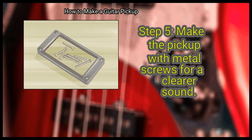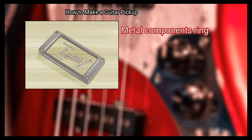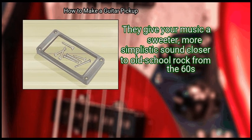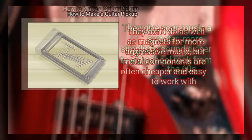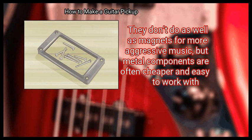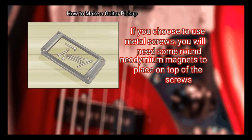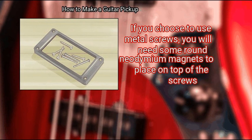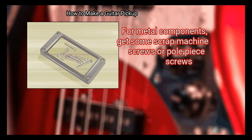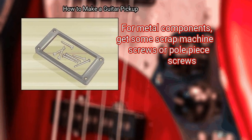Finally, make the pickup with metal screws for a clearer sound. Metal components ring — they give your music a sweeter, more simplistic sound closer to old school rock from the 60s. They don't do as well as magnets for more aggressive music, but metal components are often cheaper and easy to work with. If you choose to use metal screws, you will need some round neodymium magnets to place on top of the screws. For metal components, get some scrap machine screws or pole piece screws. You will need one for every string your guitar has.